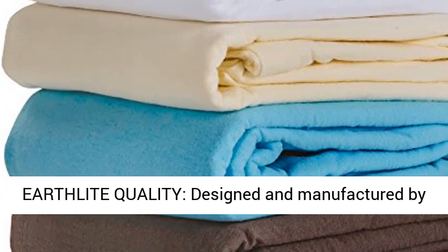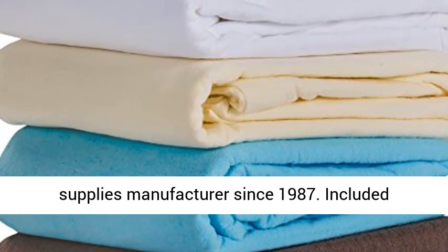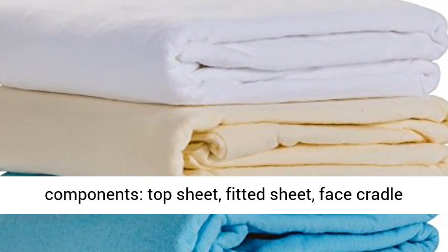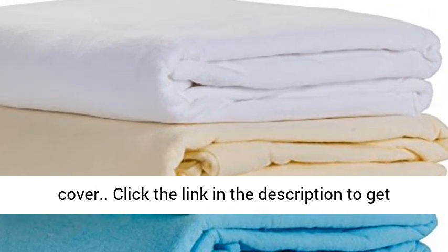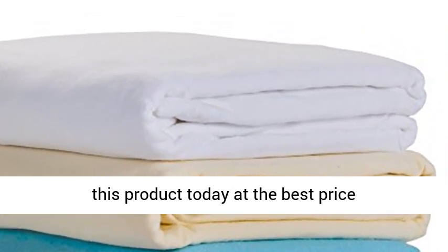Earthlight Quality — Designed and Manufactured by Earthlight, the leading massage equipment and supplies manufacturer since 1987. Included Components: Top Sheet, Fitted Sheet, Face Cradle Cover. Click the link in the description to get this product today at the best price.